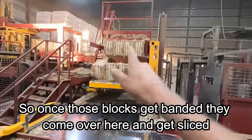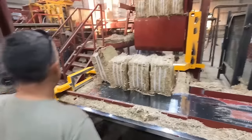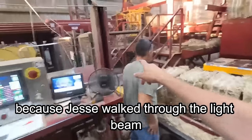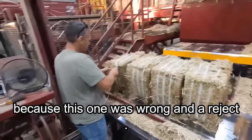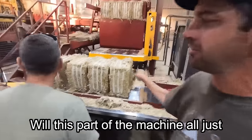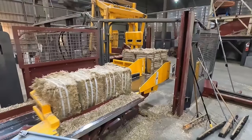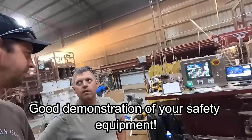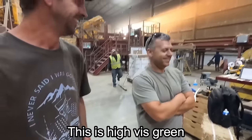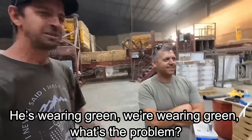Once those blocks get banded, they come over here and get sliced into four different pieces. You'll notice everything just stopped — Jesse walked through the light beam because there was a reject. As soon as he reached in, this part of the machine all shut down. Then he hit the reset and off it goes. Good demonstration of the safety equipment — it works. We don't have our safety masks on, but this is high-vis green, so we're almost matching — he's wearing green, we're wearing green.